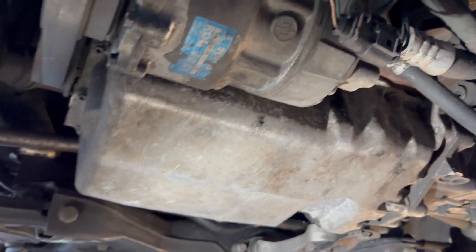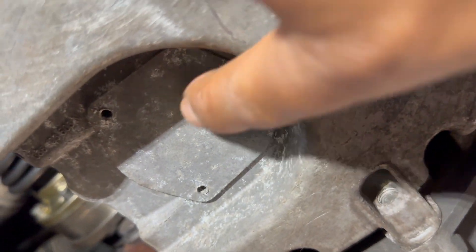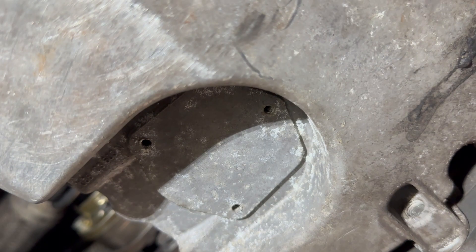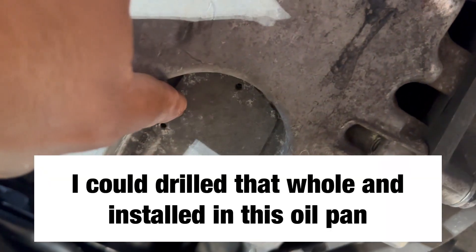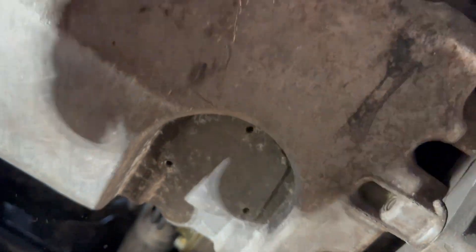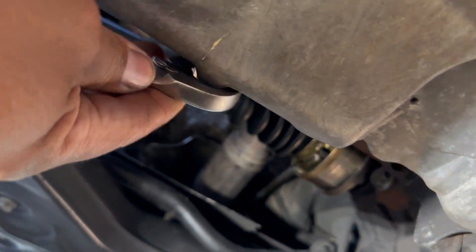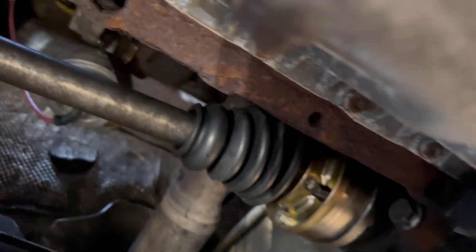First let's drain the oil. As you can see, the oil pan already has the shape where you should put the sensor in there, which would be nice. Some people cut a hole in the pan, but I don't know about that. Let's try to drain the oil — it's not moving, looks like somebody replaced it with something tight.